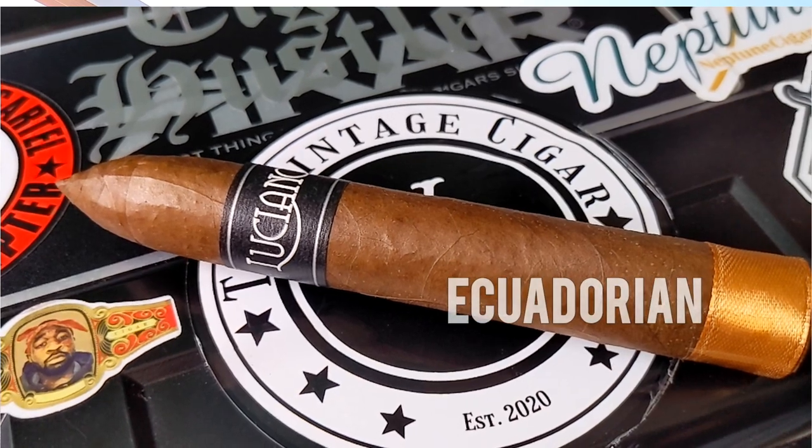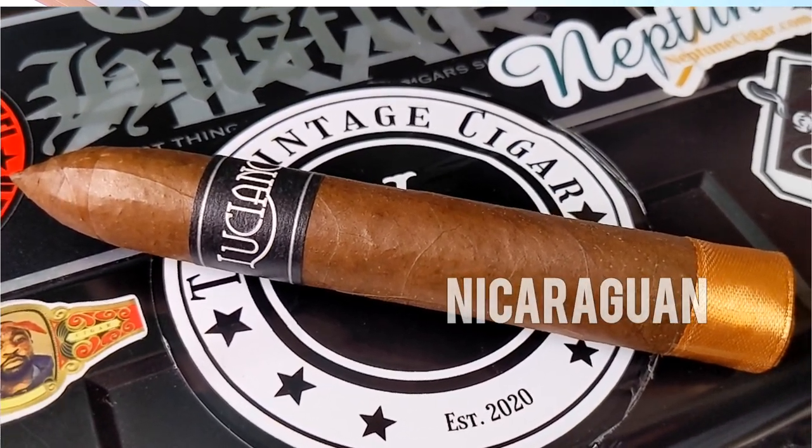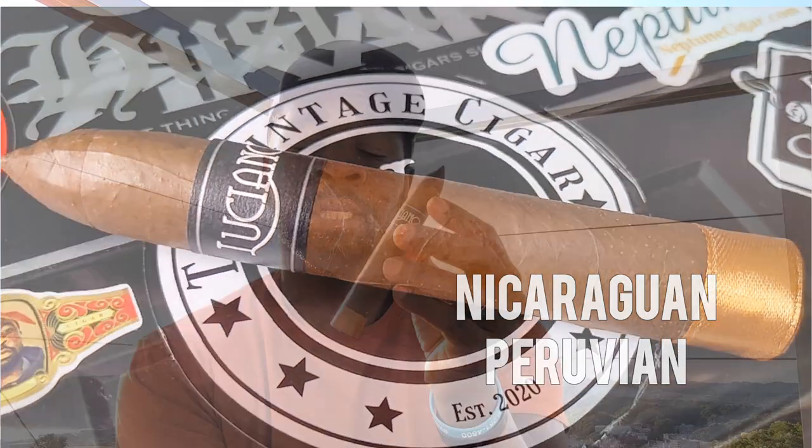As for the construction of the cigar, we have an Ecuadorian Habano wrapper, the binder is Nicaraguan, and the fillers are Nicaraguan and Peruvian. That is a nice blend. The way the cigar looks, it should smoke fantastically as well. Let's get into the details — we're going to cut and light and enjoy.